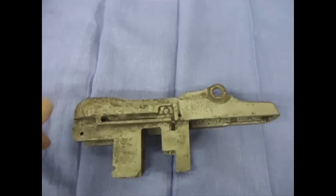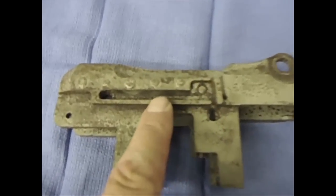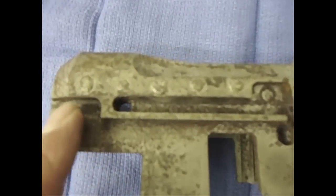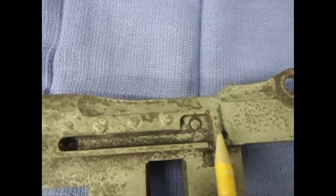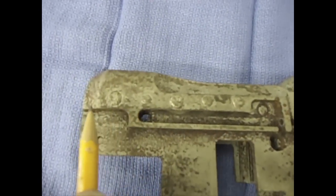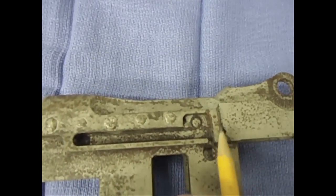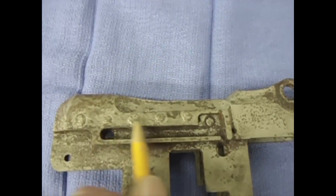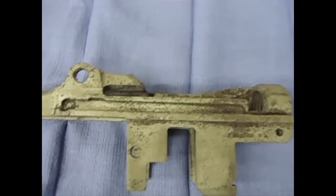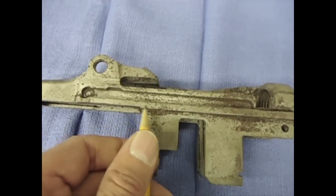I'll go ahead and get that bead blasted and then I'll get in and file. I'm only repairing the area that's damaged, so I'm only going to be doing this section here, basically from this line over to about there - just this lower flat section right in here. That's all I'm doing. Make that all level, make that pretty. And then that rail, that little rail on the other side - just that rail right there, all the way down there. That's it.